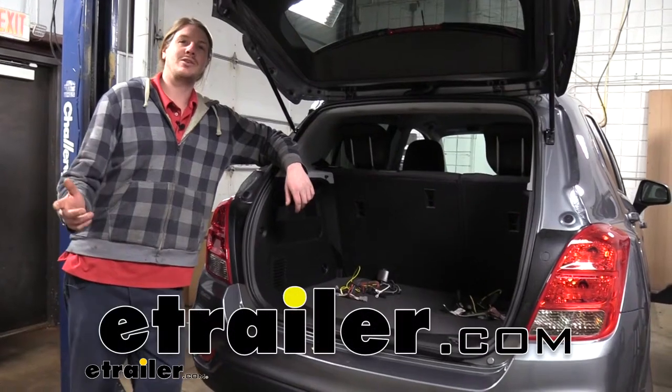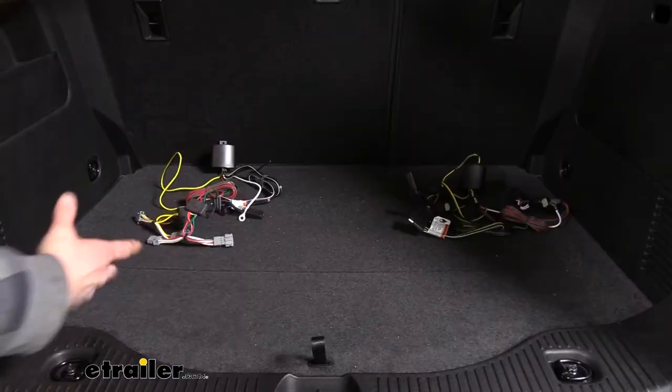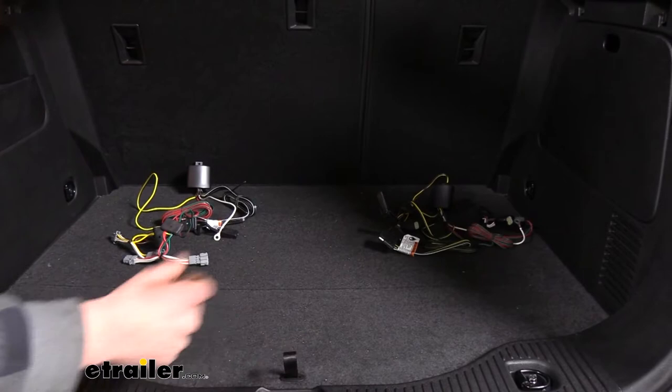Hi there Trax owners. Today we're going to be taking a look at the best wiring options for your 2017 Chevrolet Trax. Here we've got our two best options out. They are both from Tekonsha, and the real big thing here is determined by which vehicle you have.